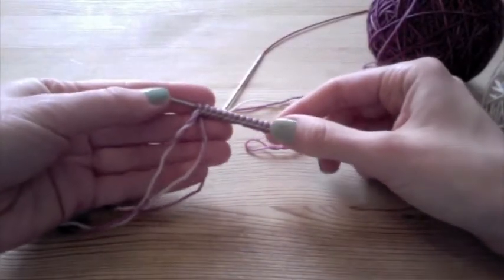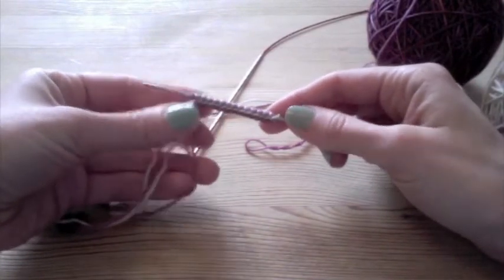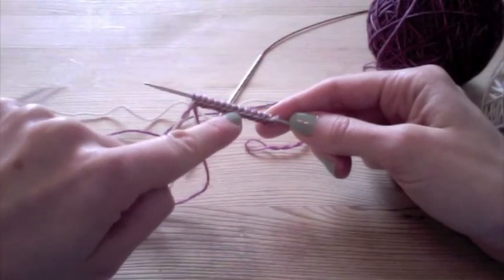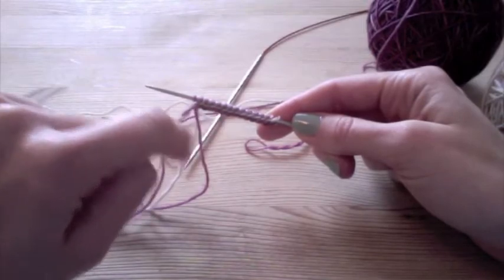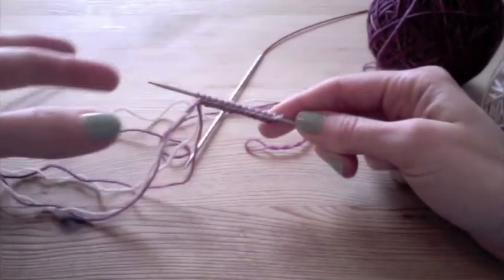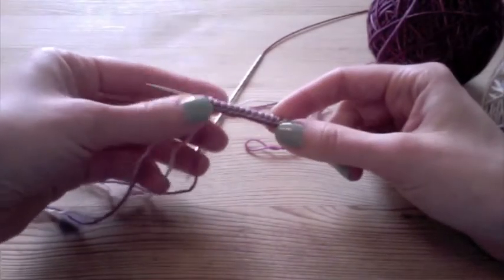So now I've cast on all 28 of my stitches, 14 in each color. And you can see if you look along the bottom of the cast-on here that I've got a consistent line of white and a consistent line of purple. And that's because I took the time to always make sure that I was bringing the white around the outside and bringing the purple up through the middle — so that's the advantage to doing that.